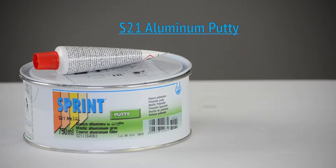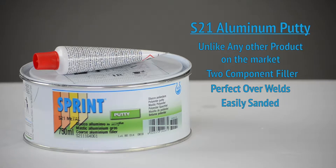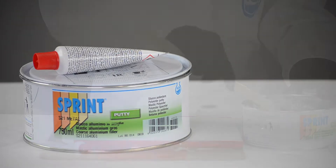ICR Sprint's S21 aluminum putty is unlike any other product on the market. This two-component filler contains aluminum flakes which are perfect to use over welds and is easily sanded.